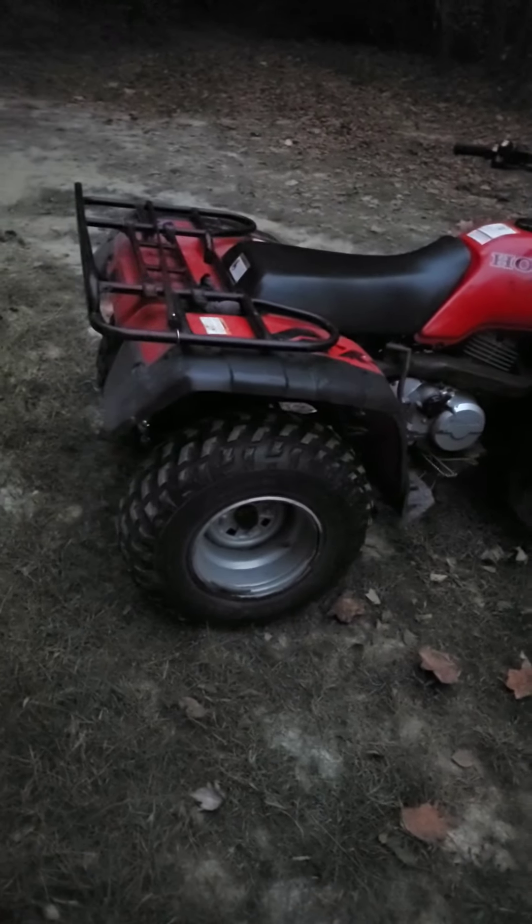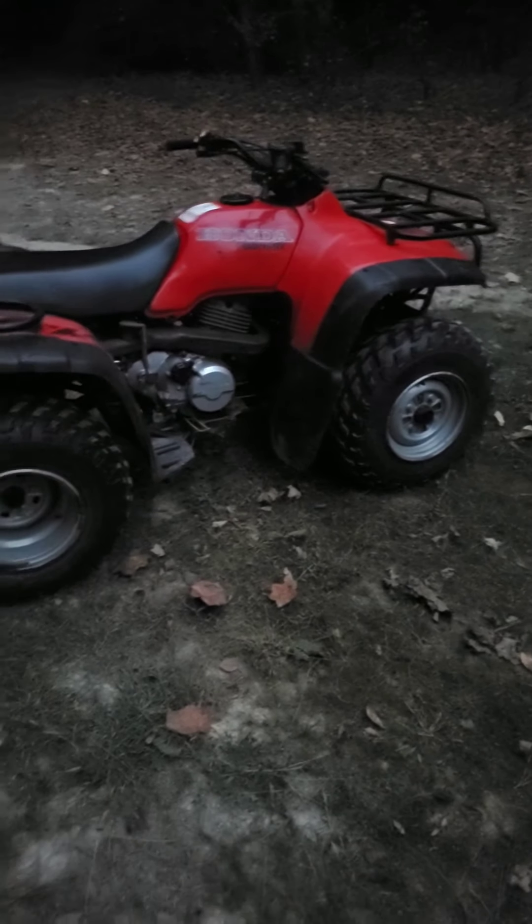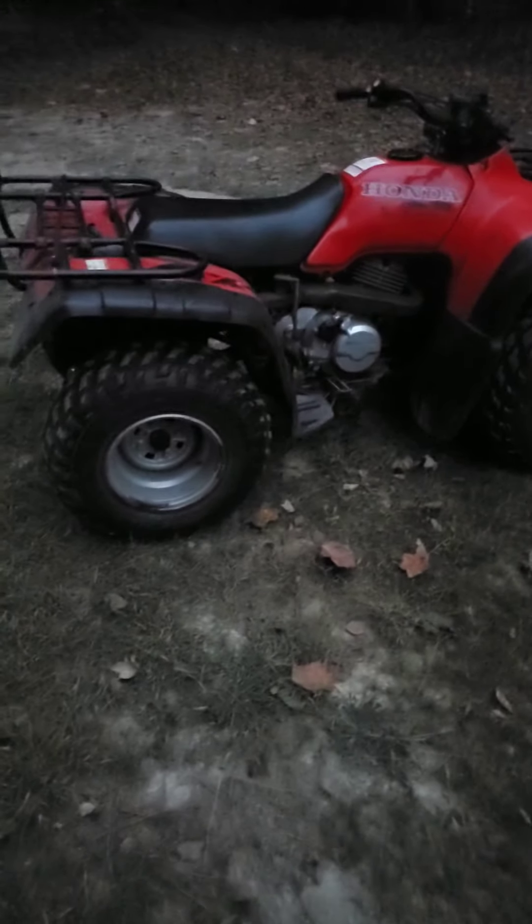Let me shut her off for a second. You can't see it because it's a little dark, but I ended up repatching the muffler. I pulled it all off just to save me a little bit of money for right now. I can get a new pipe off eBay — it's aftermarket.